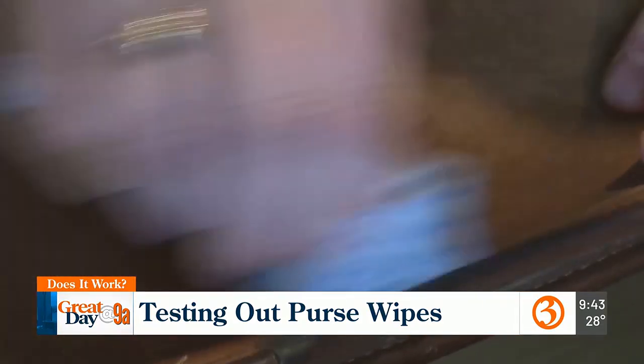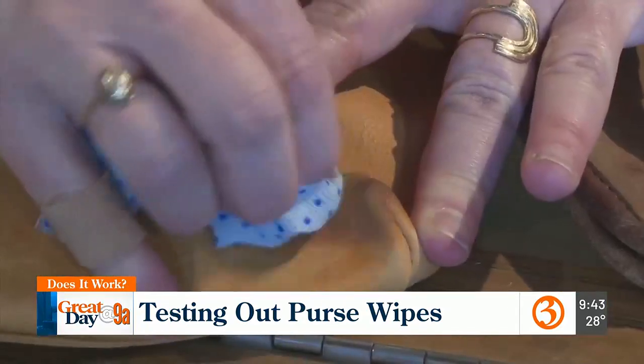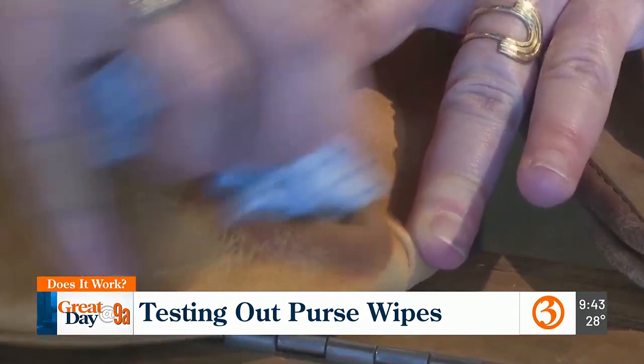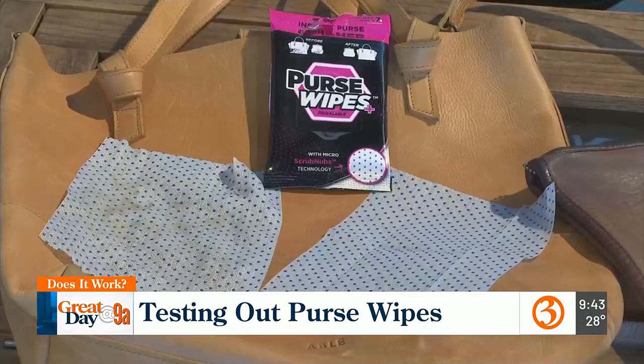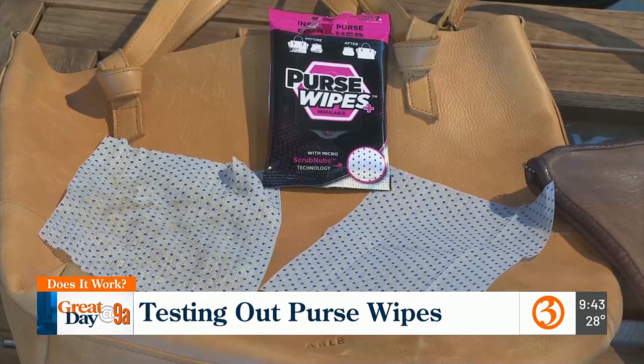While Jamie will still continue to use her soap for deep cleans, she thinks for smaller messes these work great. She says it's quick and convenient, whereas using soap is an ordeal — it's a process. For Does It Work, I'm Rachel Hackbarth.